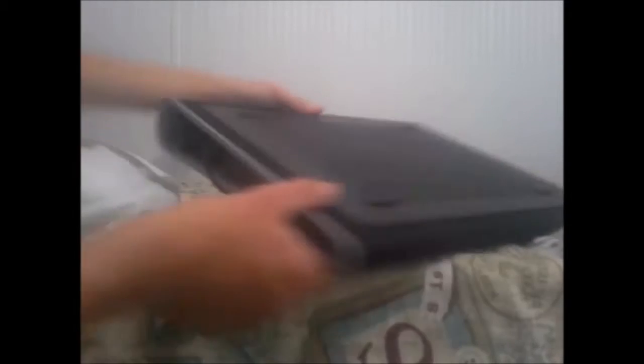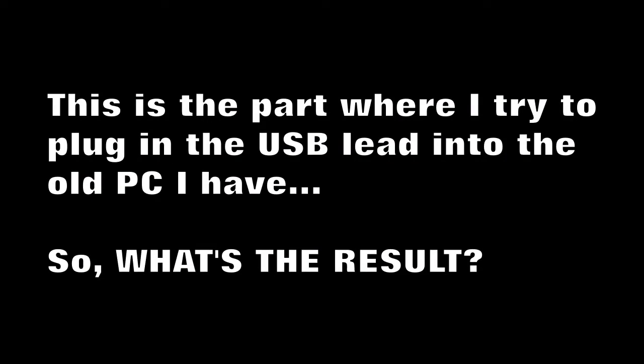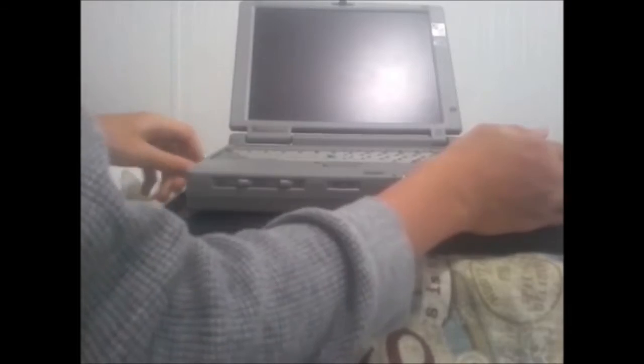So let's go ahead and test it, shall we? Nothing. Nothing at all. Did I get a bum unit? I'm not sure.